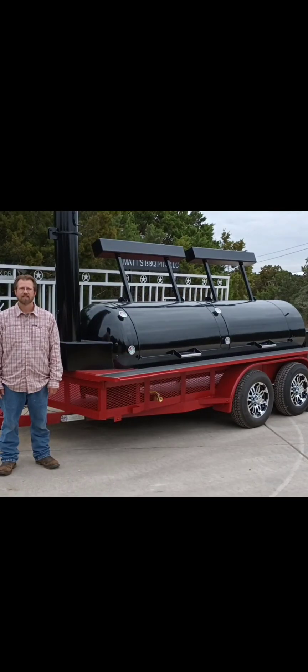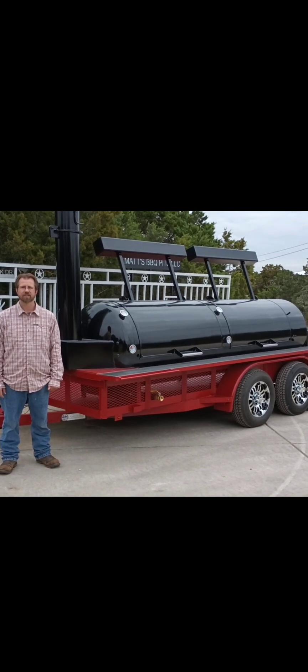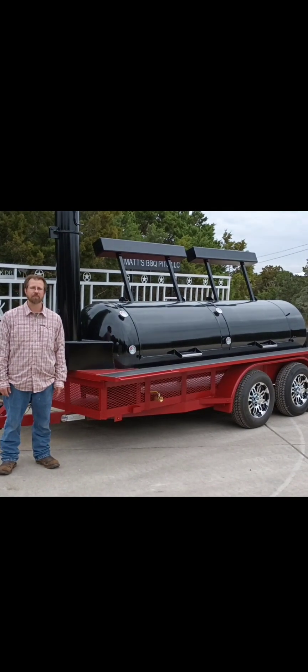This is Matt with Matt's BBQ Pits. This is our 500-gallon offset smoker on a trailer, and I want to show you a little bit about why this one is different from some others.